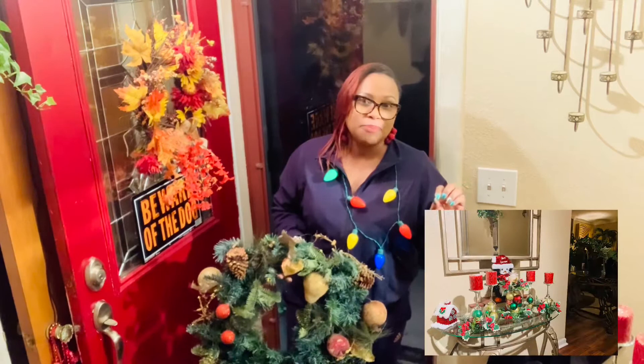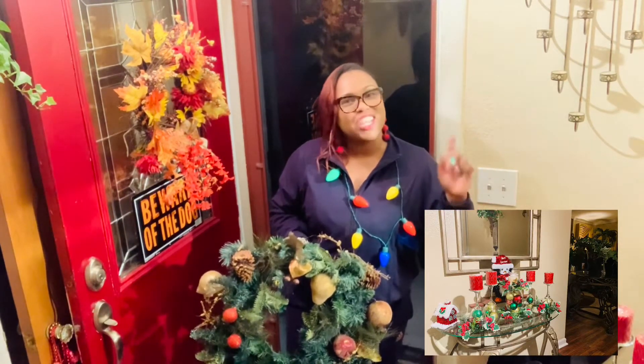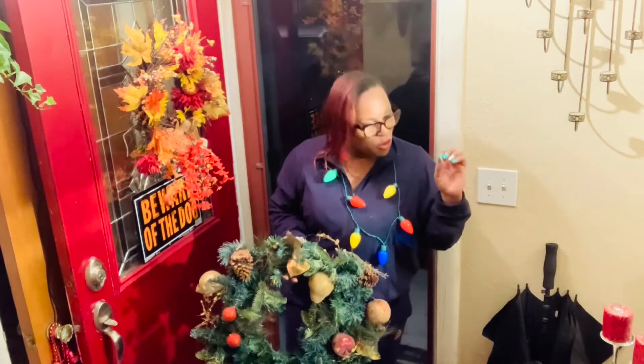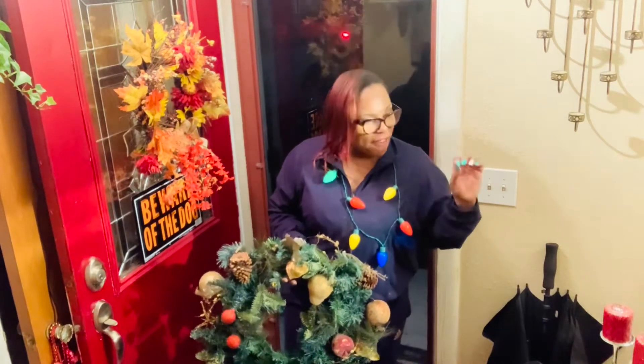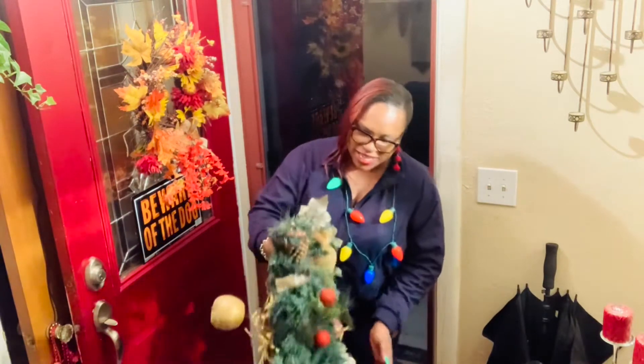If you haven't already, check out the video on how to decorate your Christmas entryway, and how to create a festive fall entryway centerpiece — it is spectacular and beautiful. Check it out and tell me how you like it or if you tried it. So let's go ahead and get into this.